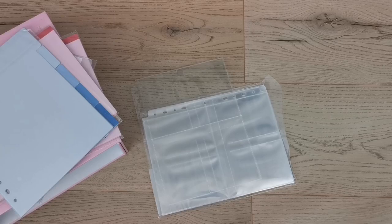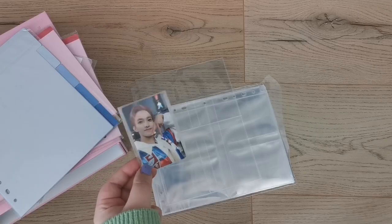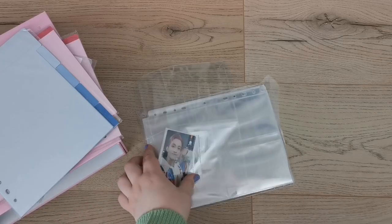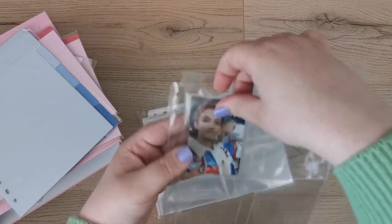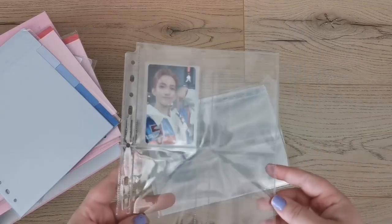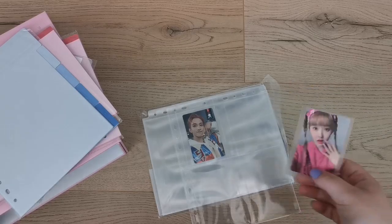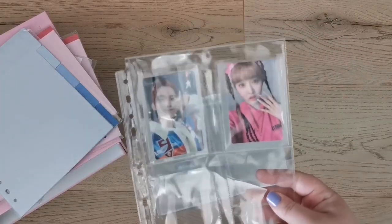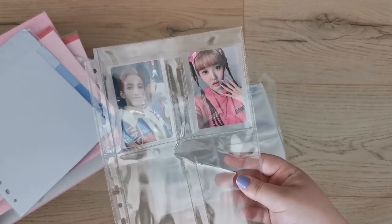Now let's test how they fit with sleeves. This is a Dokum card sleeved using Dragon Shield Japanese size — let's see how well that fits. That should 100% fit in there.